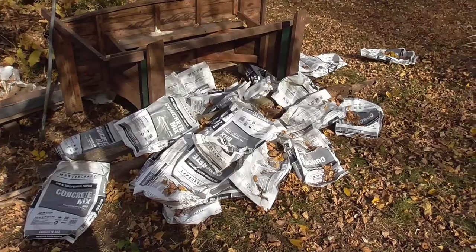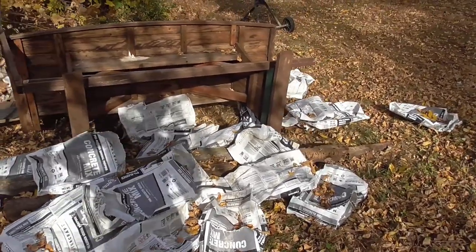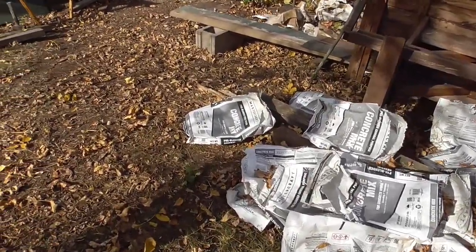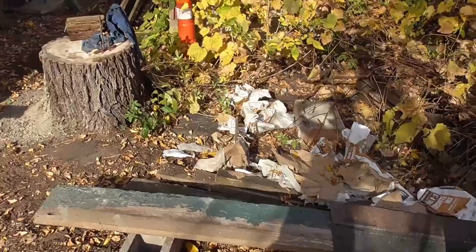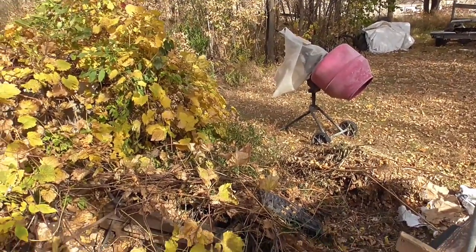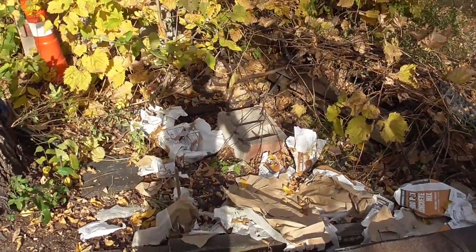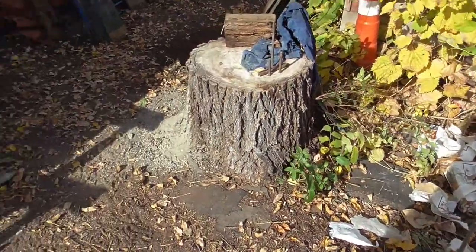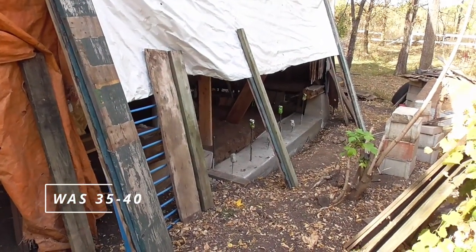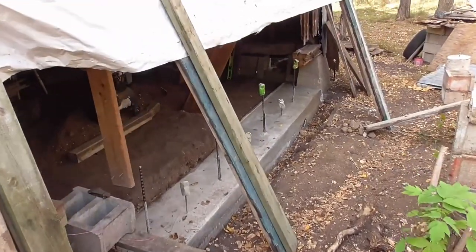Alright, it's another day. I'm sore after doing all these concrete bags. I don't even know how many I mixed — I have a mixer that mixed them, but you still have to lug them around. Still work. I think I did about 30 bags. I think we have a footing that looks respectable.